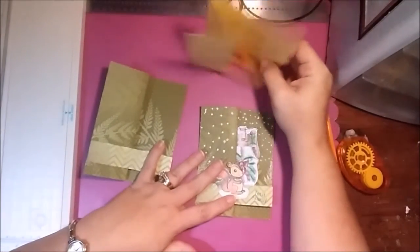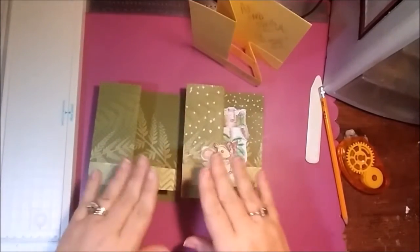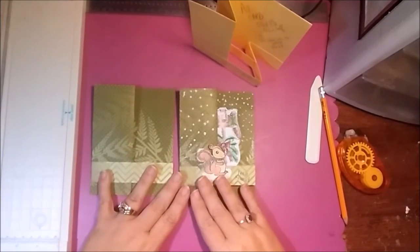So that is it for me. I hope this inspired you a little to get out and make some zigzag pop-out pop-up cards. Until next time, bye-bye.